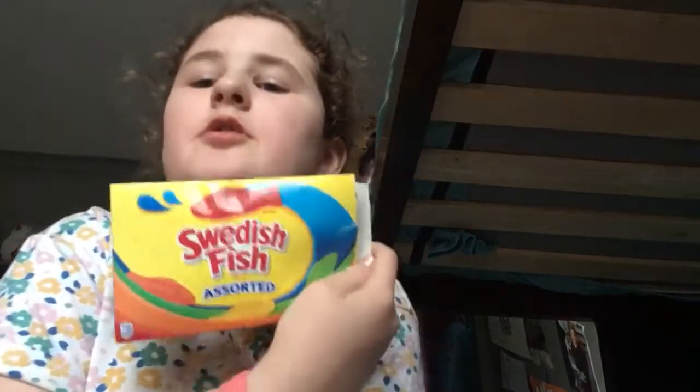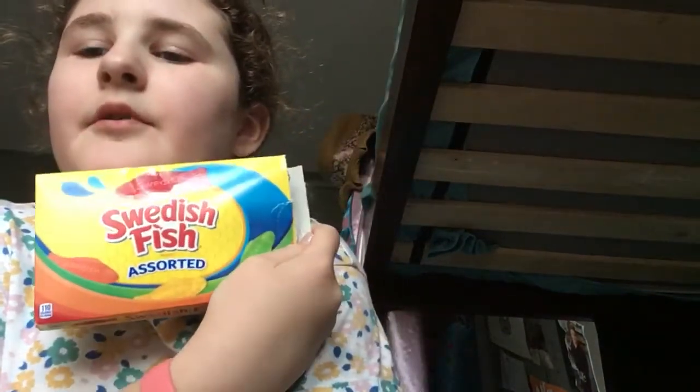Also just saying, I got these at the Reject Shop if you want to get some. I saw them at the Reject Shop and got them. They are so good.